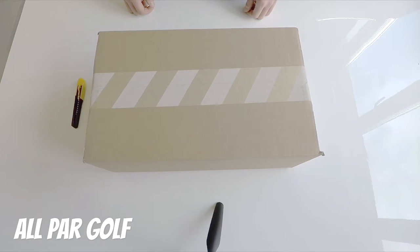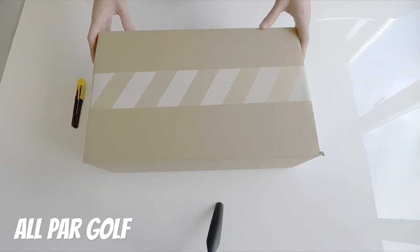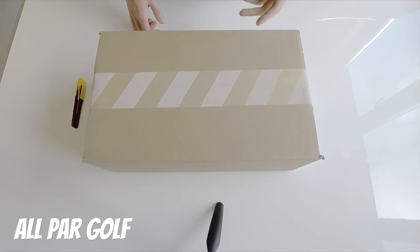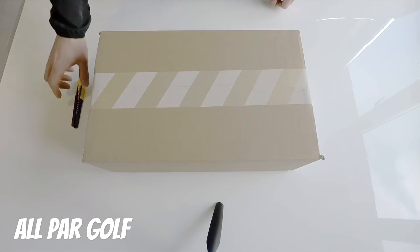These came out on Friday in the UK. I'm not sure about the USA. The pros, the guys on tour, have been wearing these for a while now, but they've finally been released. I've been waiting patiently for these. So what I'm going to do is open these up, have a look, and then I'm also going to compare to the Nike Lunar Control 4s. I've got a pair I hadn't actually worn yet, so we can check out the differences between this year and last year. Let's get into it.